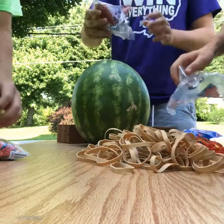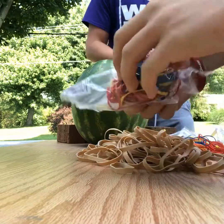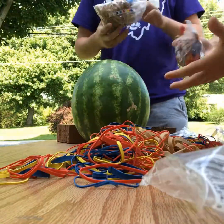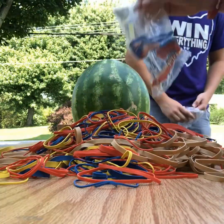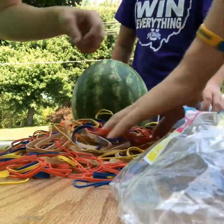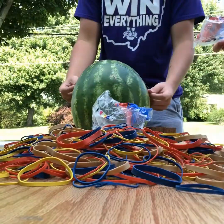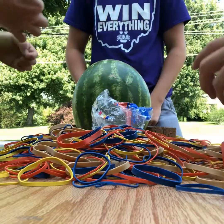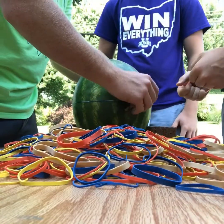Oh my gosh, there are a lot of them! We bought a better shaped watermelon this time — that's number one.